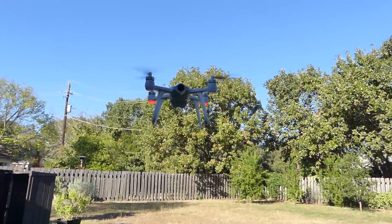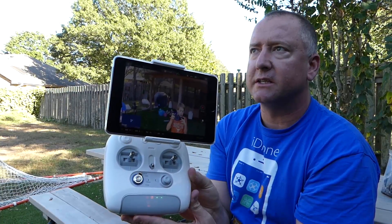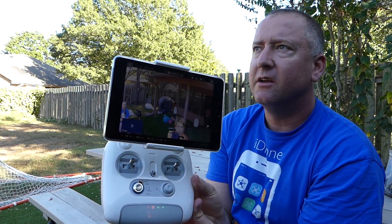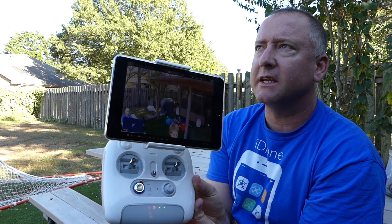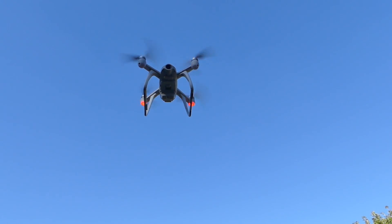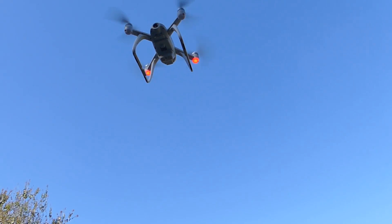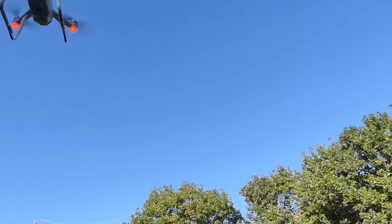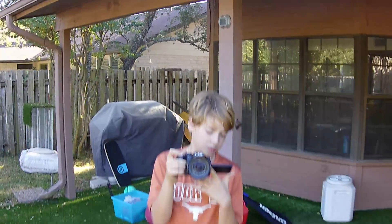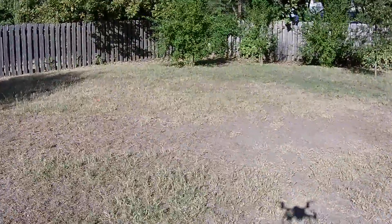Right now it's in GPS lock mode and you can see I'm not holding the sticks at all. There's a little bit of breeze and it's drifting slightly, but it's actually going up a little bit, which is interesting. It seems to be getting higher and higher. Now it's locked into one space. I'm going to back it up a little bit and take it around the yard a bit.